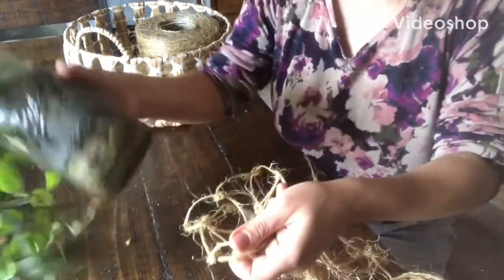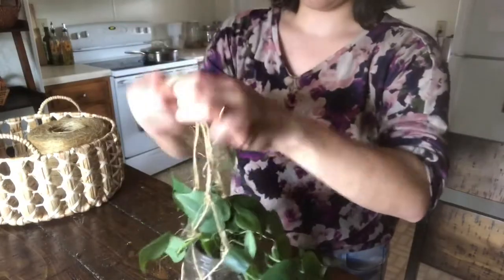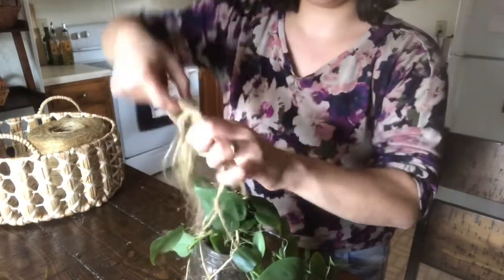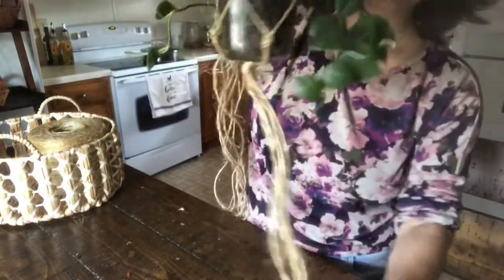After you've done a couple rows of knots, make sure to open up the net that you have created and insert your plant in there. Make sure that it fits, and once your knots reach the top of the planter you can tie a knot at the top to secure it.